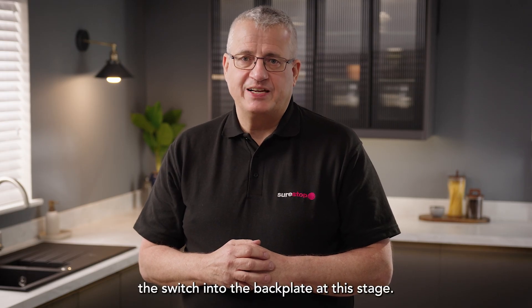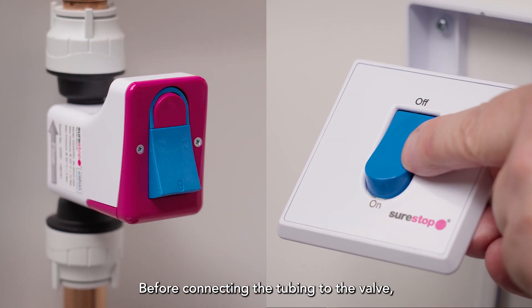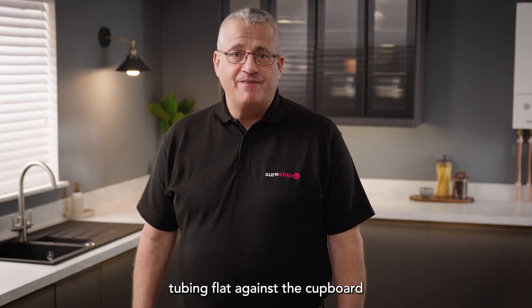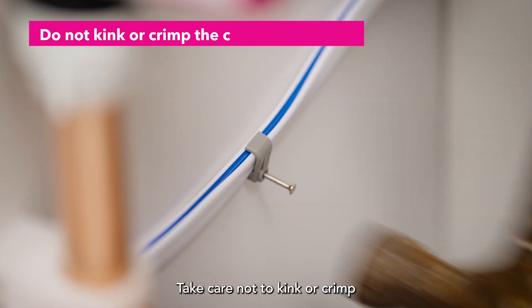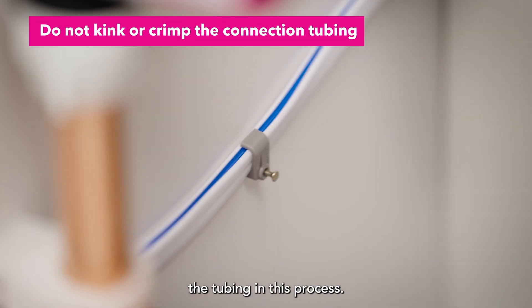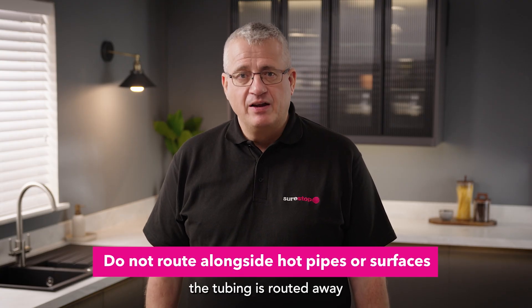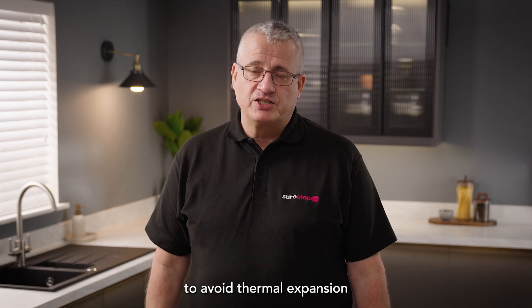Do not attach the switch into the back plate at this stage. Before connecting the tubing to the valve, ensure the switch on both the valve and the switch plate are left in the on position. Route the connection tubing flat against the cupboard using the clips provided, taking care not to kink or crimp the tubing. It is also advised to ensure the tubing is routed away from hot surfaces and pipework to avoid thermal expansion within the tube.